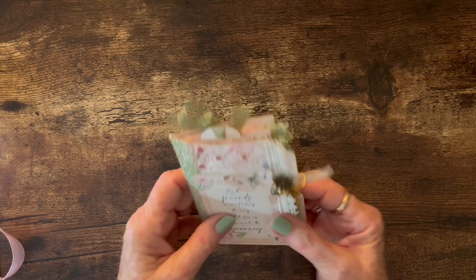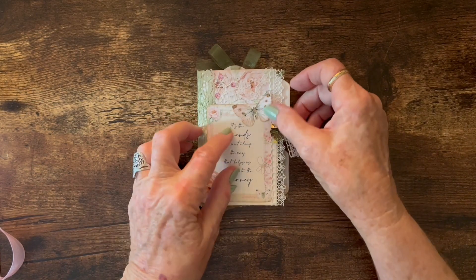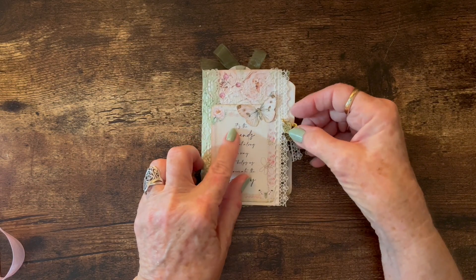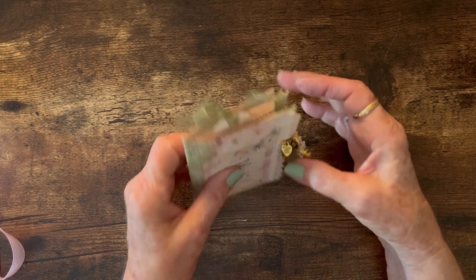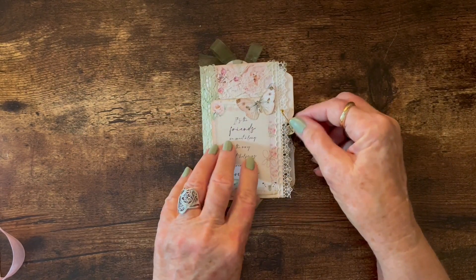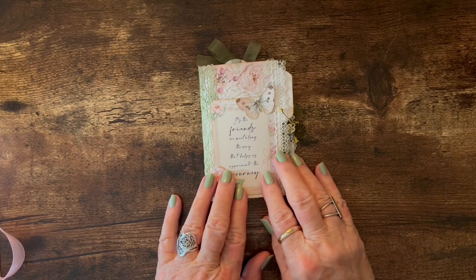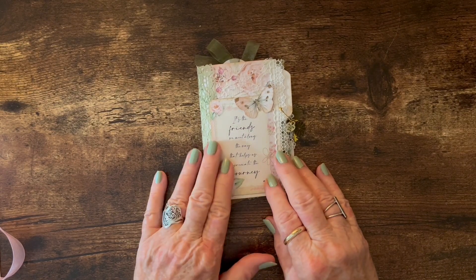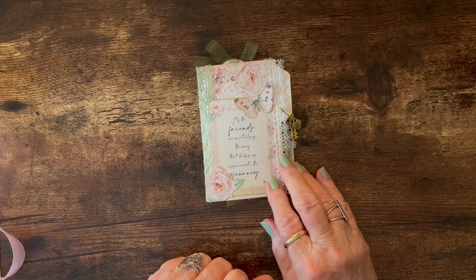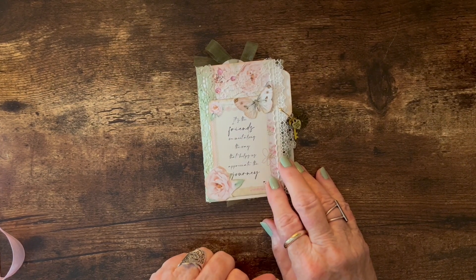I just think this would be a beautiful little gift for a friend. You could tuck a gift card in there if you wanted to actually make a larger gift out of it. It's just such a sweet little thing. It could be used as a journal of some kind, and just look pretty sitting on the nightstand to remind your friend how much you love them.